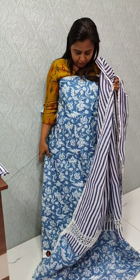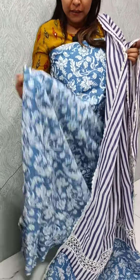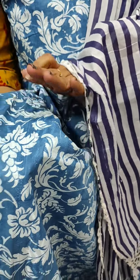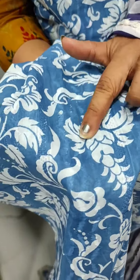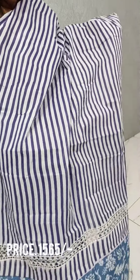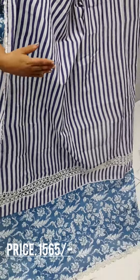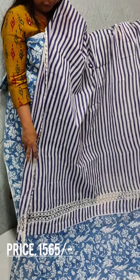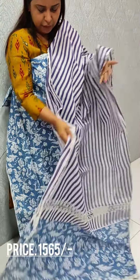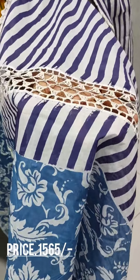We have a set of blue and white. We have printed it. We have lines. We have weaving — throughout weaving, we have an embroidery. This is a zigzag design. We have printed it. This is the width of the cotton. We have the length of the cotton. We have lines.